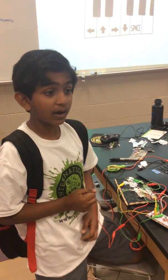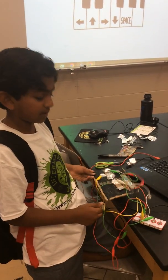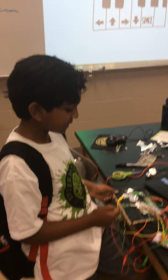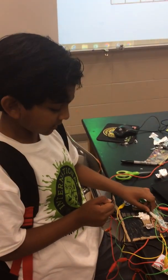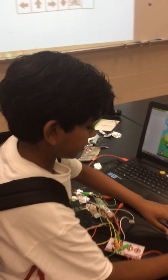So I made a Mario game on Scratch and I made this video game remote using the Makey Makey. So what I'm basically going to do is play the Mario game that I made with the Makey Makey controller. This is going to be awesome.